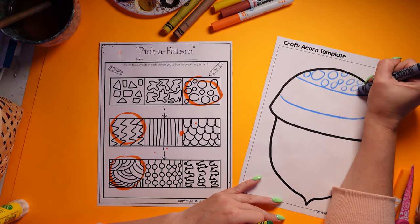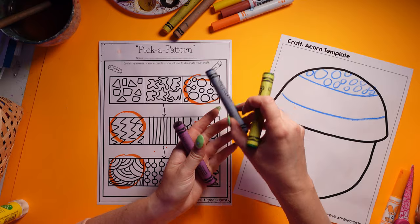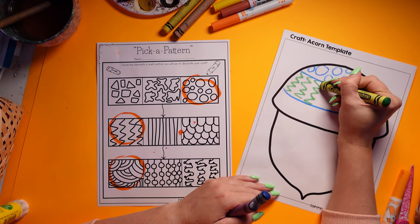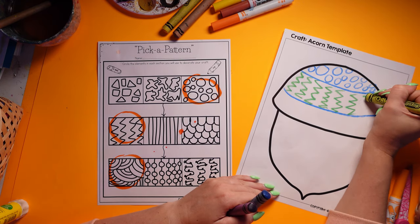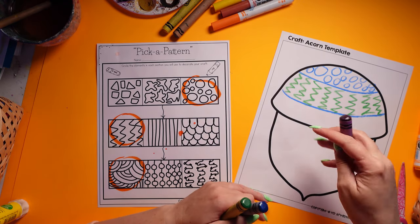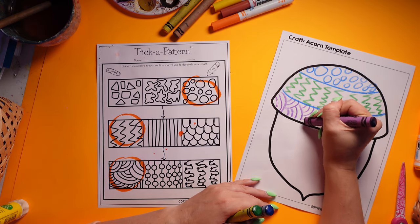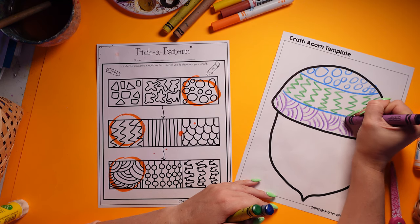Instead of adding the traditional hatching texture on the shell, I'm going to use my pick-a-pattern lines — this is where students get to be creative and use any art-making medium. We're doing a little bit of art, not just coloring, and it's really going to spark your students' imaginations and get them fired up for learning. When they go to write, they're going to have so many ideas and be excited, because it's really going to reflect the craft artwork they've just done.